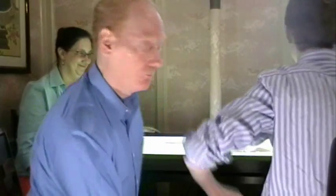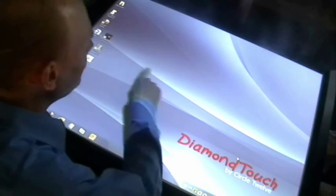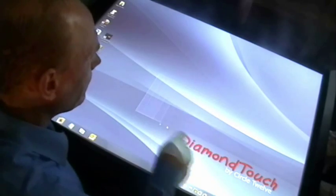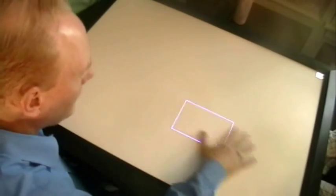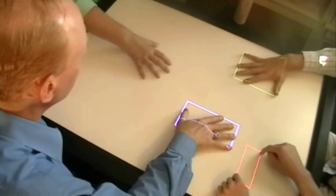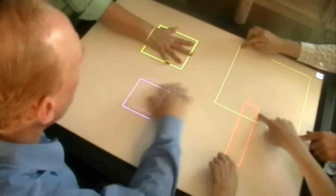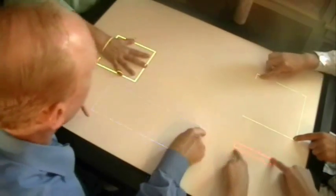Let me show you how Diamond Touch is different than other multi-touch displays that you might have seen before. So obviously this is a touch screen, but the thing that makes it different is that Diamond Touch is multi-user. When I touch, it's blue. And when these guys touch, do you see how each of us is a different color? No matter where you touch, Diamond Touch knows who's who.